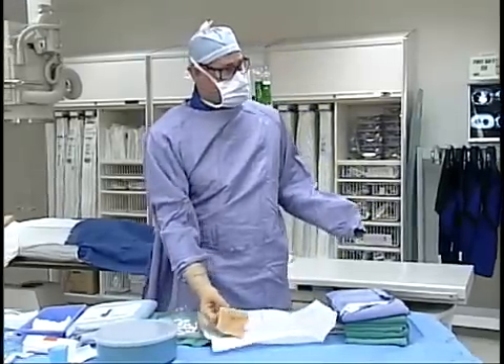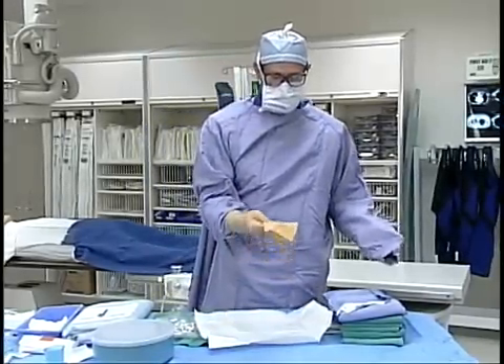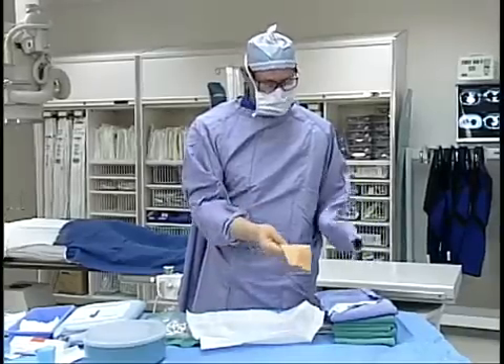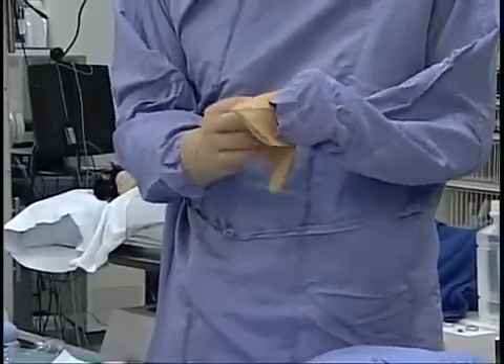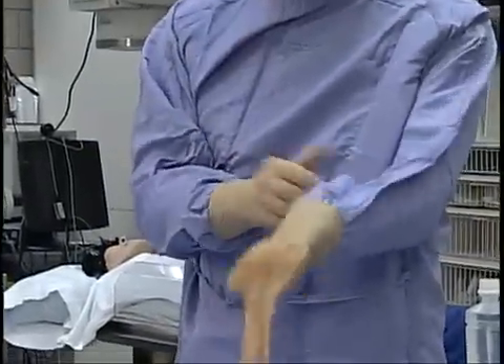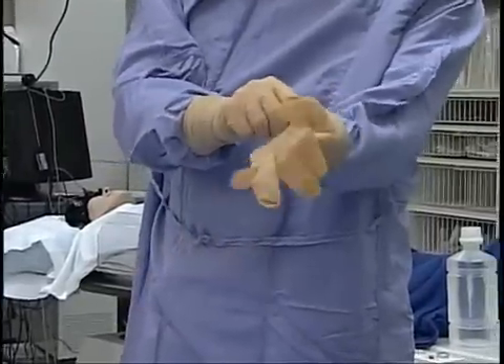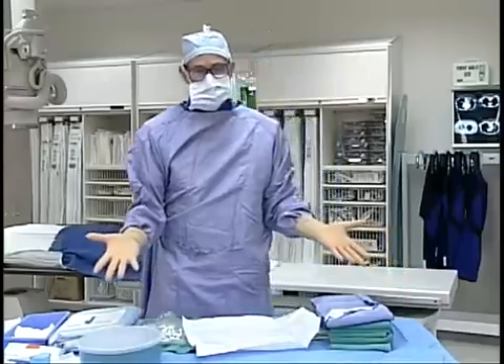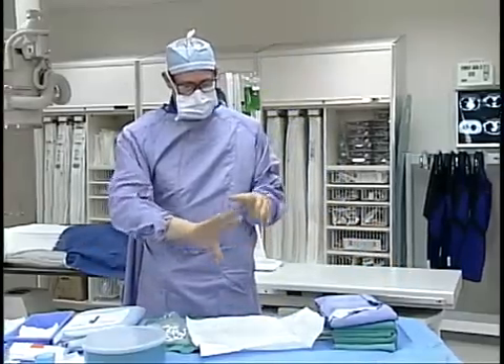Next, repeat the process for the other hand, picking the glove up now with the sterile gloved hand. Thumb underneath the cuff at the point of the other thumb, flipping the glove over, then gown and glove together — pulling the hand through until both hands are inside the gloves completely.